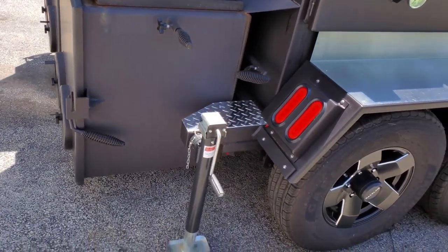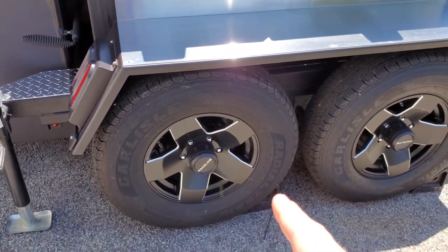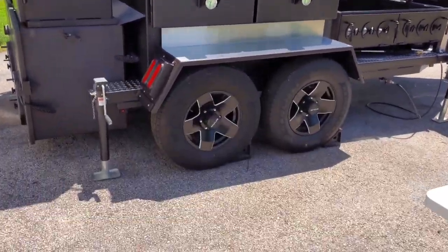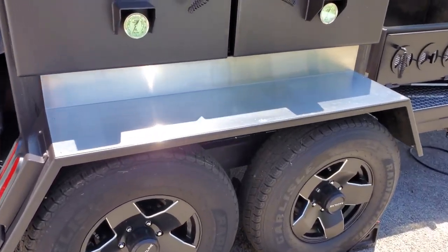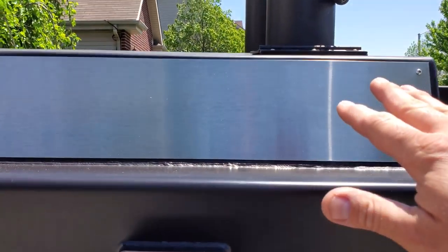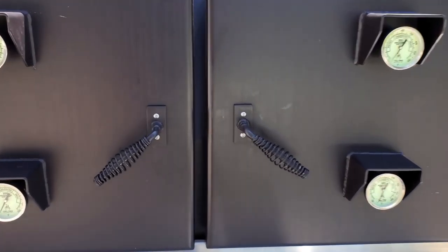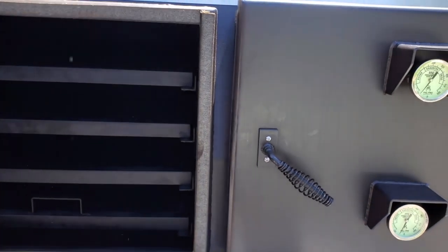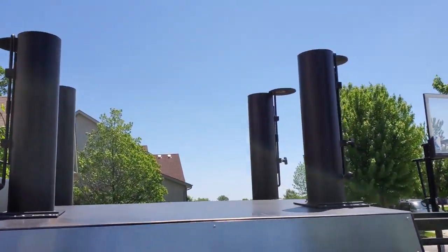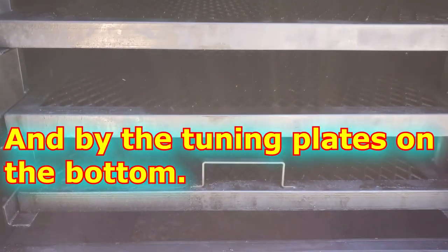Coming over here we have four 3,000-pound rated jack stands, so I could raise this trailer off the ground in case I ever have a flat on the highway. That way I don't have to bring a separate jack. Here we have the stainless steel wrapped fenders. We added some stainless steel wrap above the doors, and as you can see, this one here is my manual side. This is also a reverse flow or regular offset — I can control that by the vents on the top.